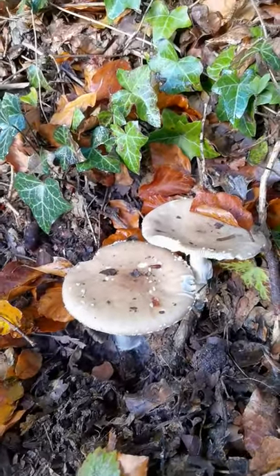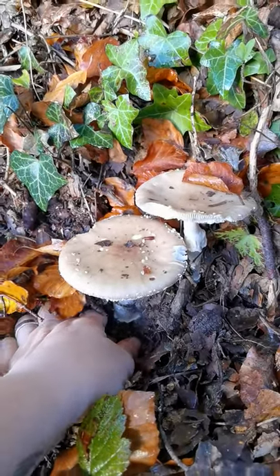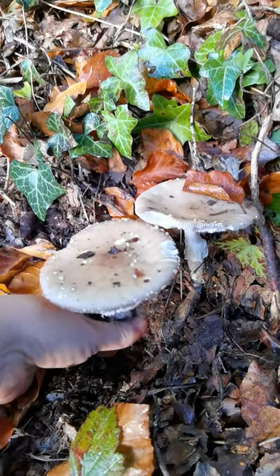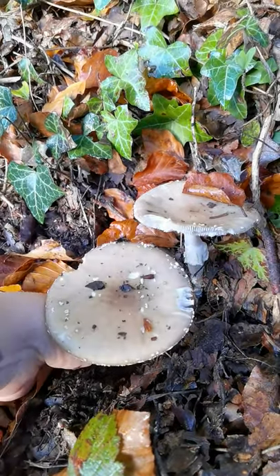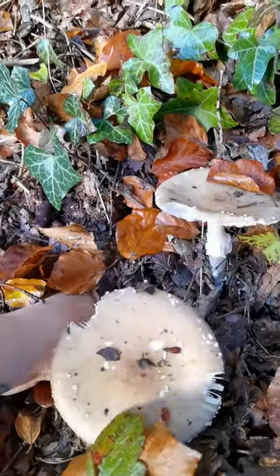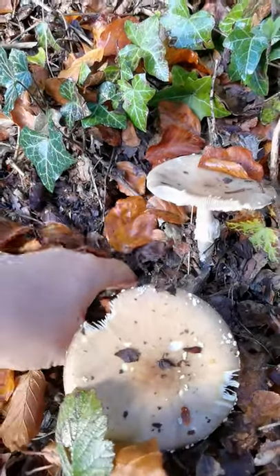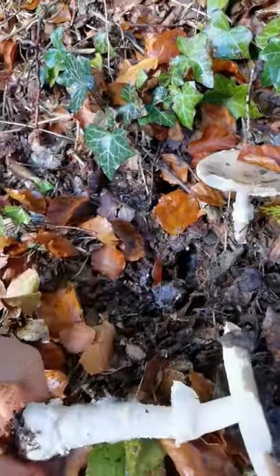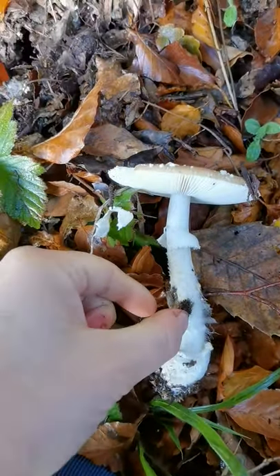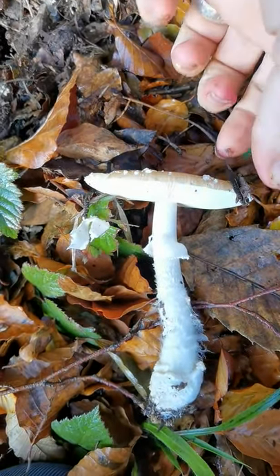There was a little bit of controversy about these on my page when I posted them, because they don't often look how people expect them to. And if you're not used to doing mushroom ID and fungi ID and you're just looking at the pictures, wondering if it looks like the picture in the book — often mushrooms don't. They don't read the books.